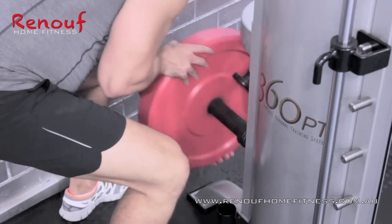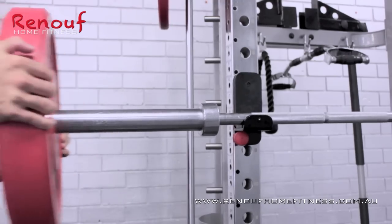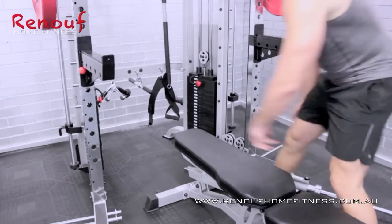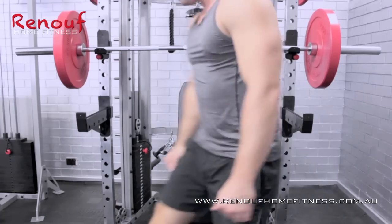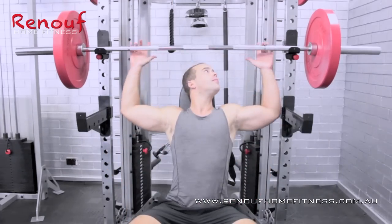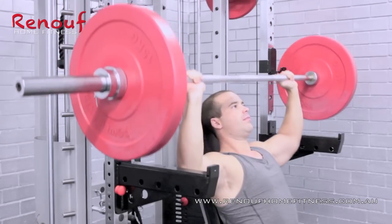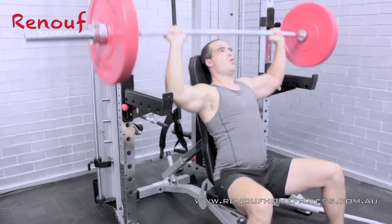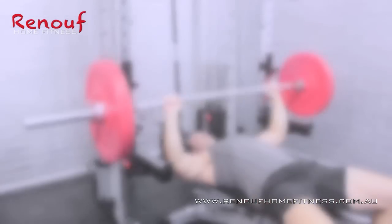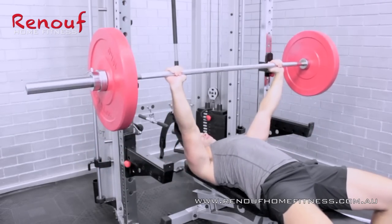Then the weight plates from their storage rods, some quick adjustments to his bench and he is all set up for some basic power movements. First up, Adam's going for a few overhead presses, then into the inclined press, and finally some basic flat bench press.